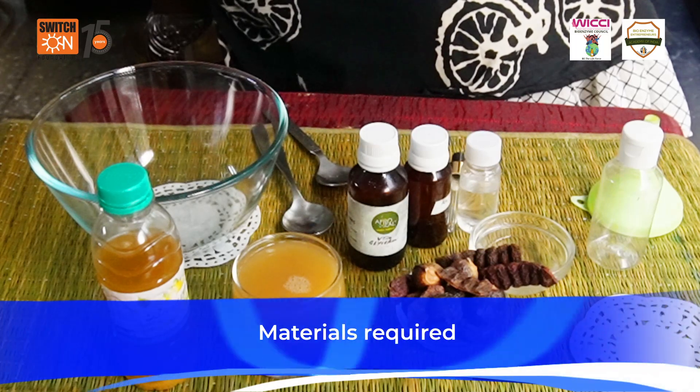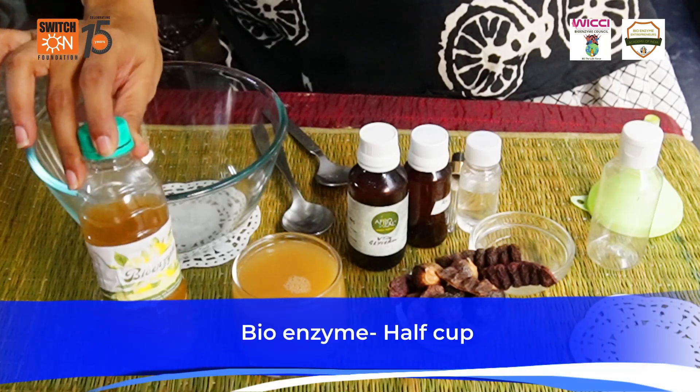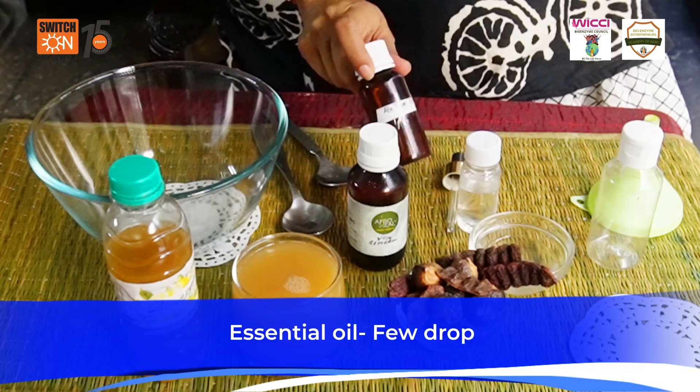Let's have a look at the ingredients which can be used to make hand wash: half a cup of bioenzyme, a cup of soap nut solution, a tablespoon of vegetable glycerin, and a few drops of essential oil.